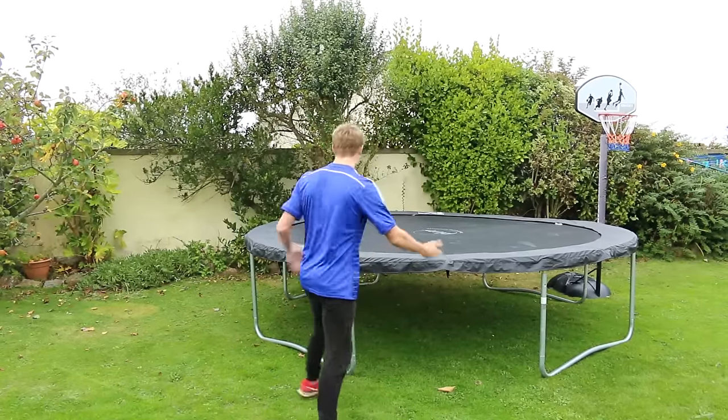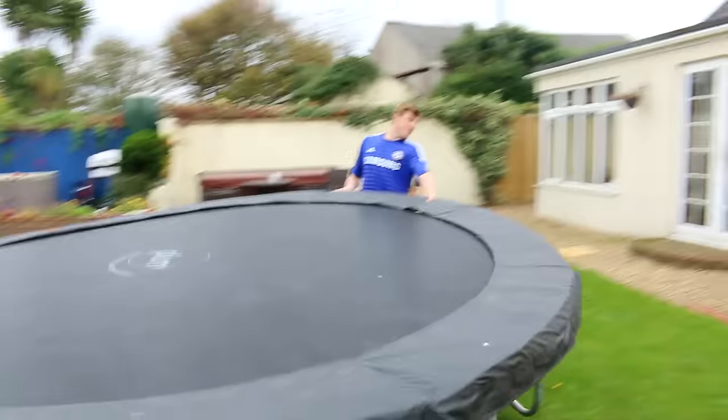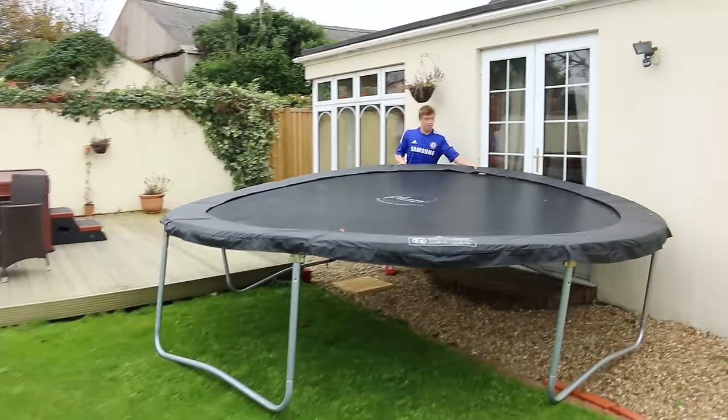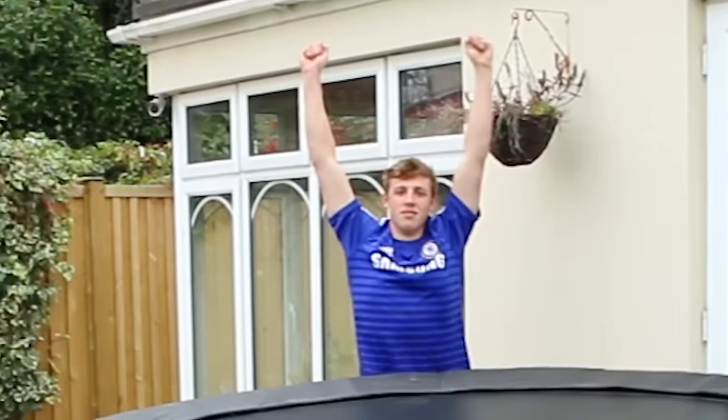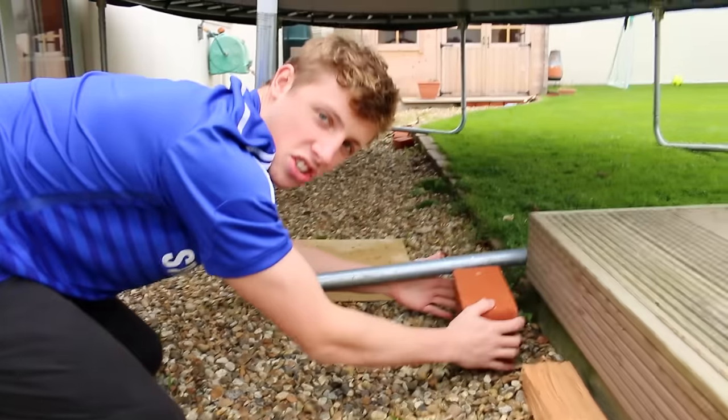First of all, we have to move the trampoline, which is relatively easy. Actually, it looks a bit wonky. I think I need to fix this. Oh dear. I'm just stabilizing the trampoline now with some bricks.